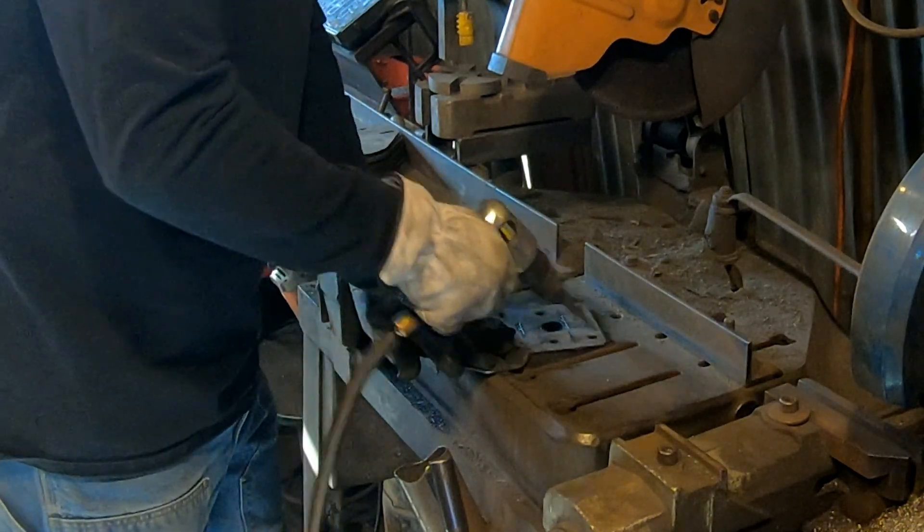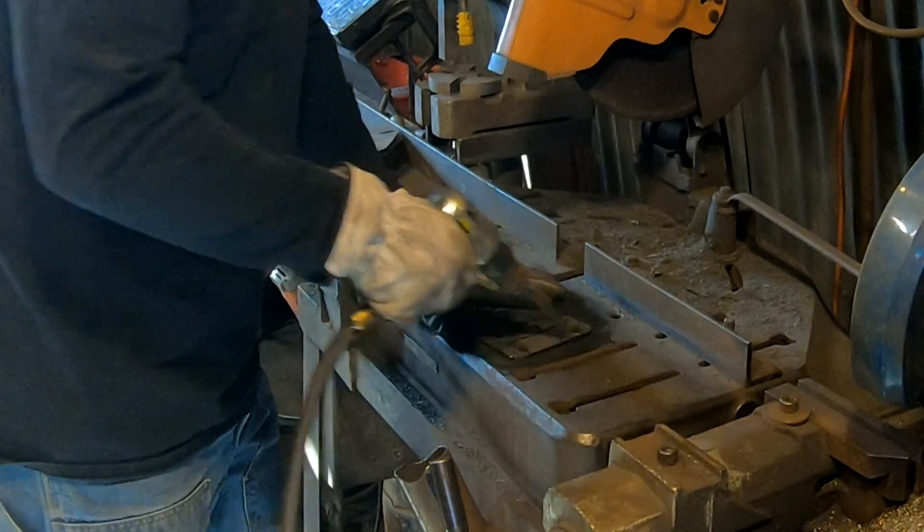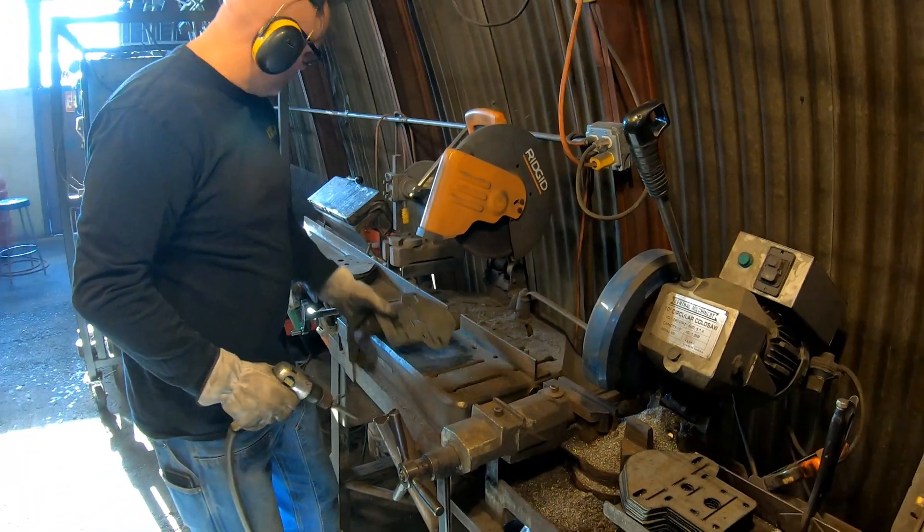Remember to work from the inside out. Knock the slag off the edges of the part, and knock slag on holes and internal features into the hole itself.